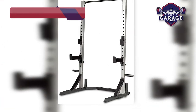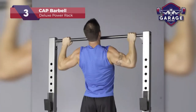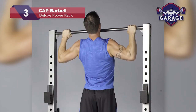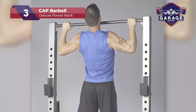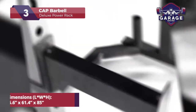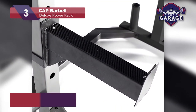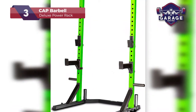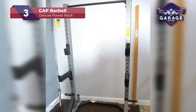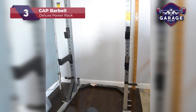Our third-place pick is the CAP Barbell Deluxe Power Rack. CAP is another brand that is growing in popularity in this industry. That growth is helped by the popular half rack they produce. Once considered low-end, the CAP team made a lot of changes to their products. By listening to their customers and making strides, this brand is making a turnaround in the rack space and home gym setups, and in a good way.